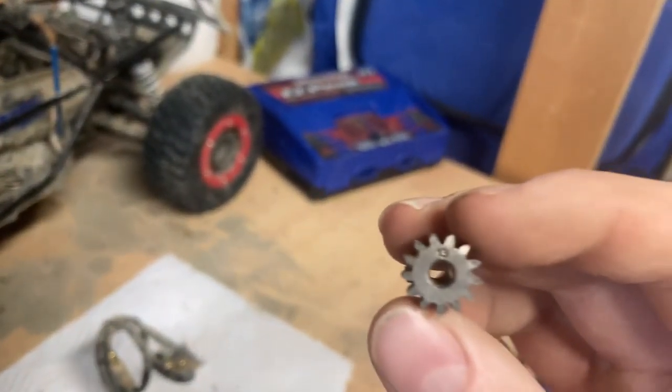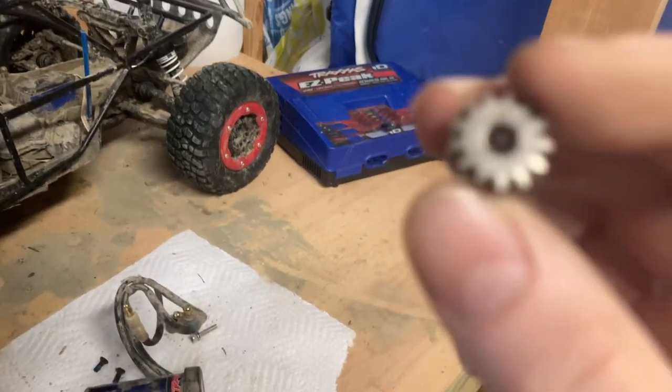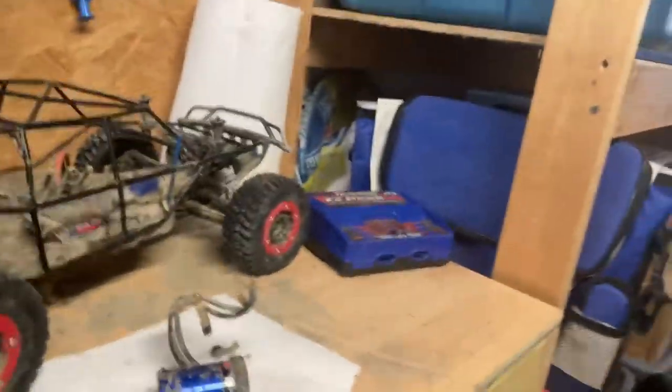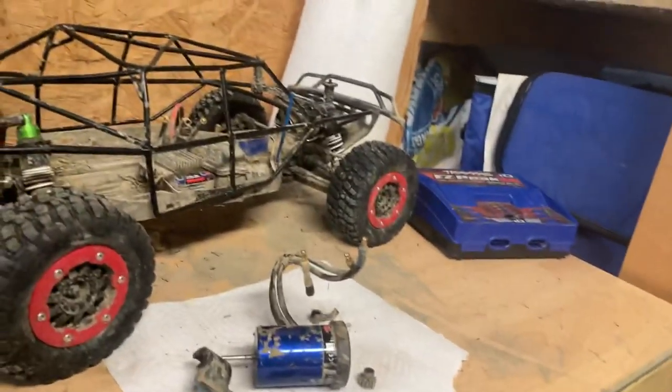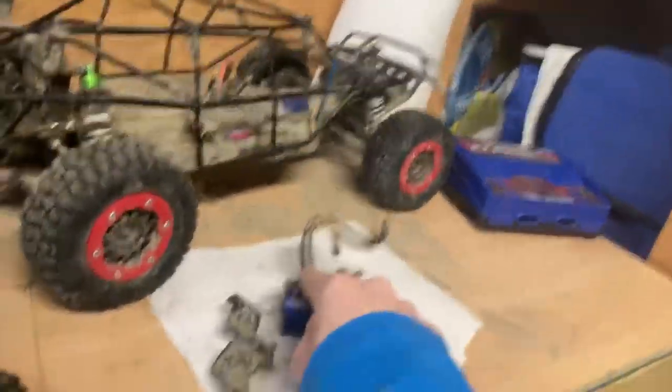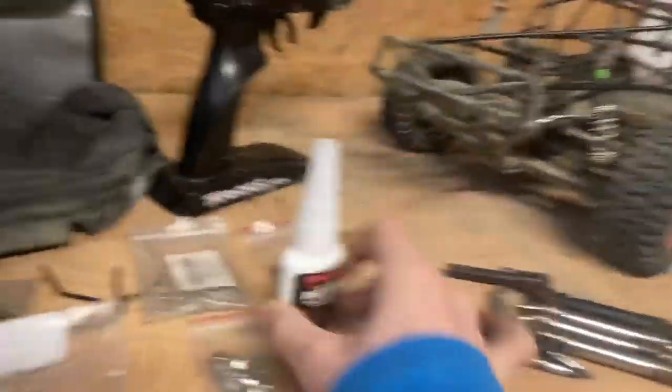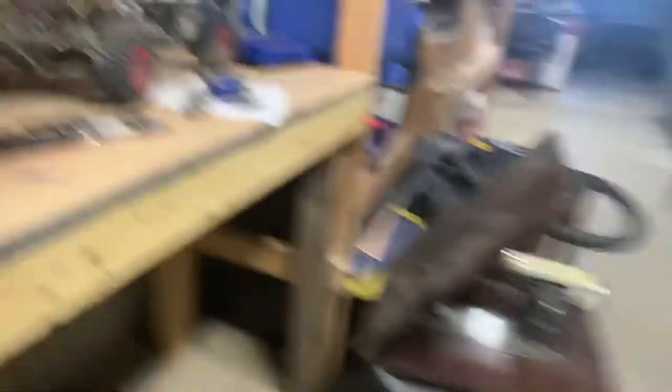Oh - I never showed you this. This is a 13-tooth pinion gear - it has a little 13 on it. With a 13-tooth, this thing goes 45 miles an hour. If you put in a 19-tooth gear - that little gear that goes in the motor - it goes 60 miles an hour. You can go even faster than that, but it's not ideal because you can overheat the motor. Alright, see you in the next video - and bye!